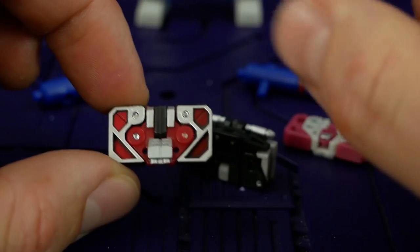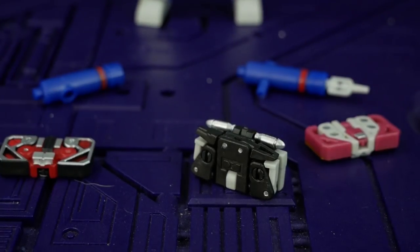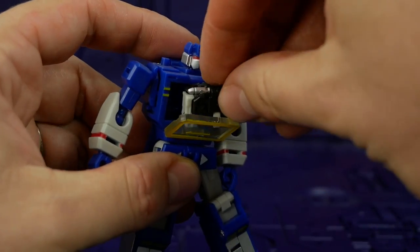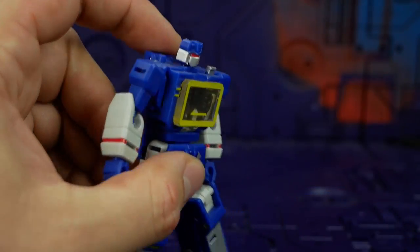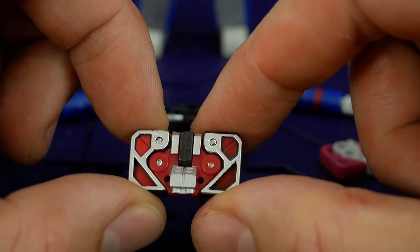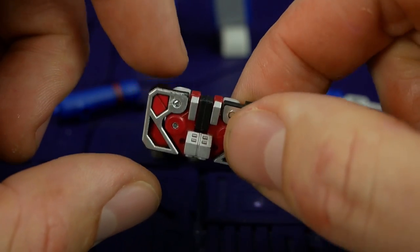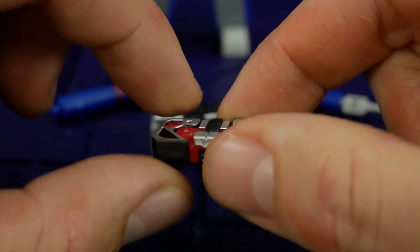Tape-wise, they look great. Ravage is double the size but he does fit inside Tuna — no worries. Nice and secure, nice and flush. The paint is pretty even across them. You can see the silver there is done quite nicely — I'm not seeing any chips or hairs, maybe a little bit of overspray. But considering the size and how intricate this is, I'm pretty happy with that.